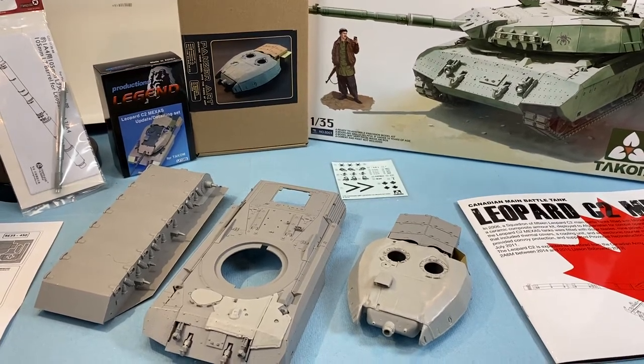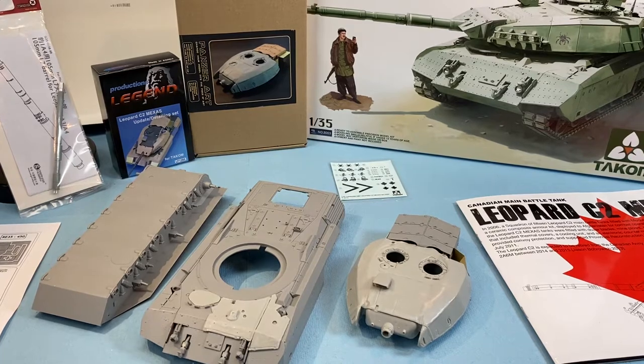Hi folks, Inclusom All Designs here. This is part one of the TACOM 135th scale Leopard C2 Mexus build.